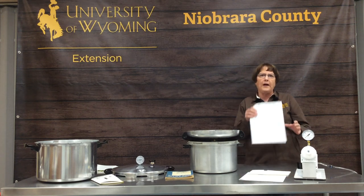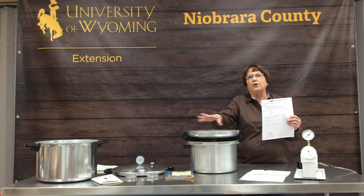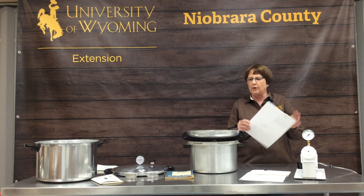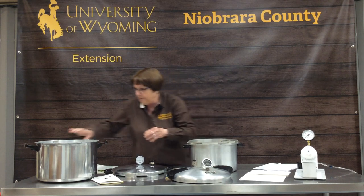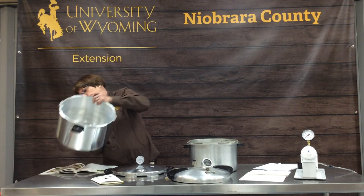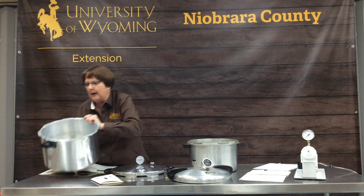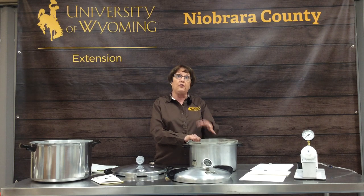Each extension office also has order forms from Presto so you can replace every part on your pressure canner. You just need to know the model number — on this one it's listed right on the top, and on others it may be on the side or the bottom. You can send in the order form, call Presto, or go on their website and give them the make and model. It doesn't have to be a Presto canner — this one is a Magic Seal from Montgomery Ward, and they can still send you the proper parts.